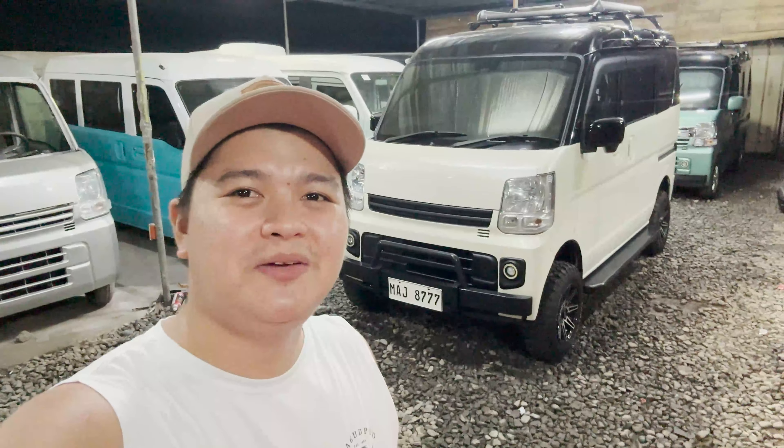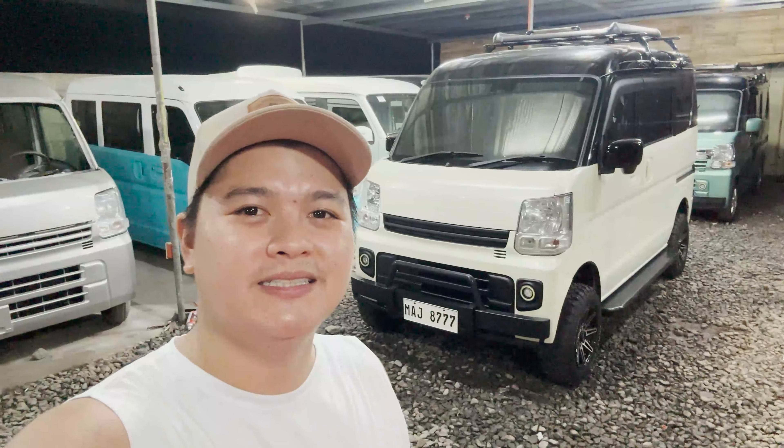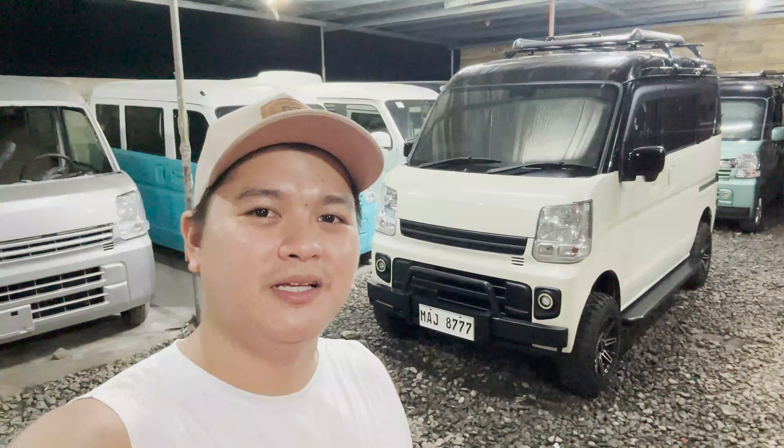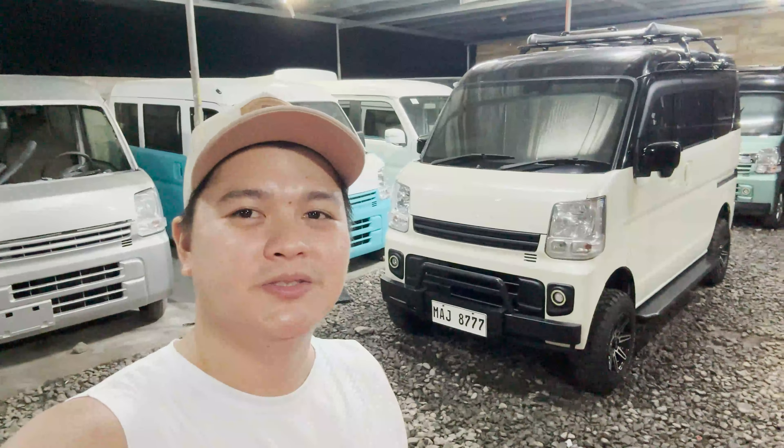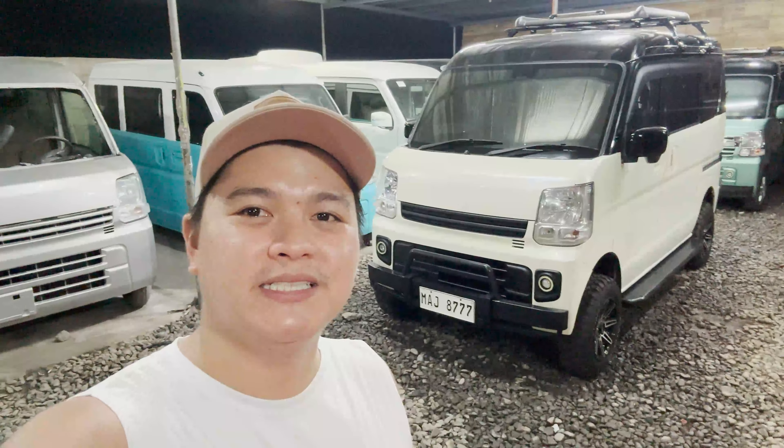Good evening mga boss, this is Kim of KMJL Surplus Trading. Another day and another unit na naman yung isishare ko sa inyo ngayon mga boss. Yung unit natin ngayon is napakaganda, napakamacho po, lifted po siya off-road setup. So tapusin niyo po yung video mga boss para malaman niyo po yung kabuuan details and price ng ating unit.